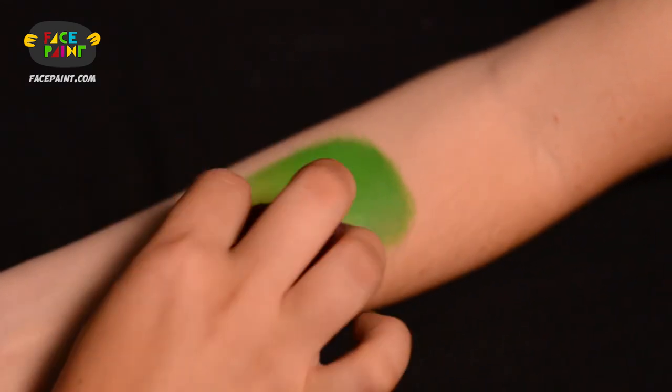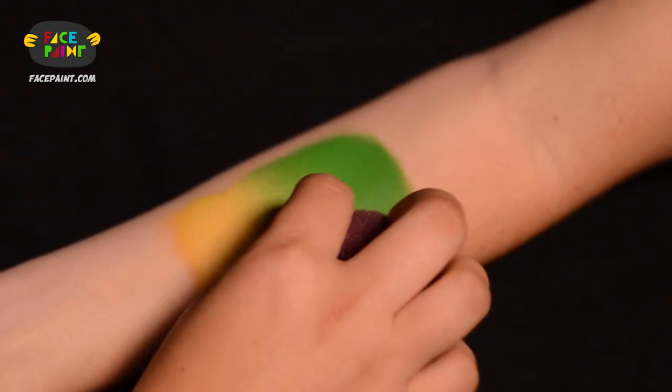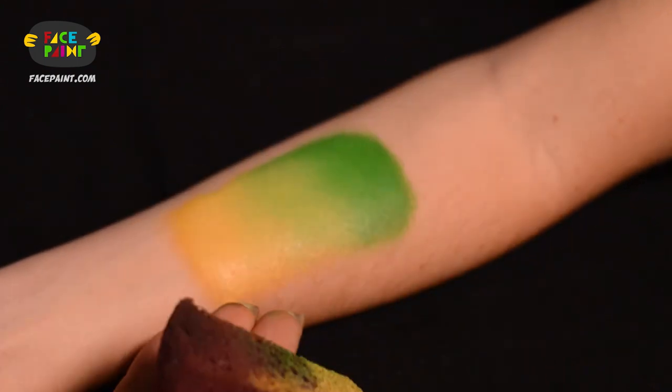I'm going to apply the yellow over here — so here you see a nice juicy beautiful yellow — and now I'm bringing it into the green to give it a nice beautiful ombre look, just like that.